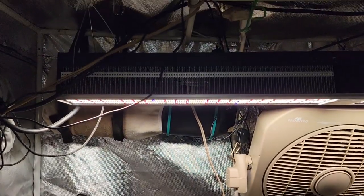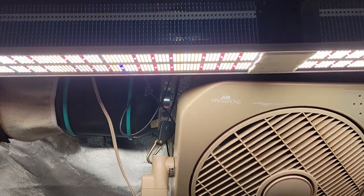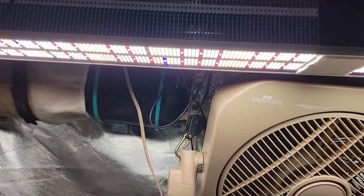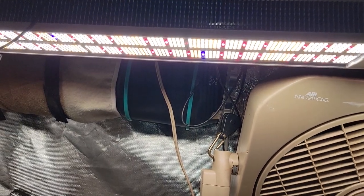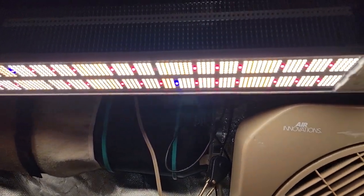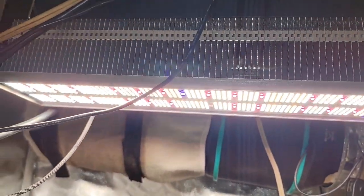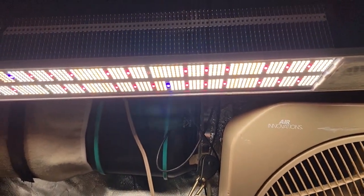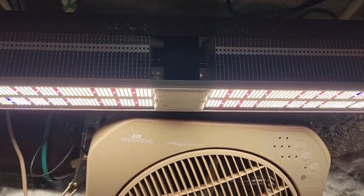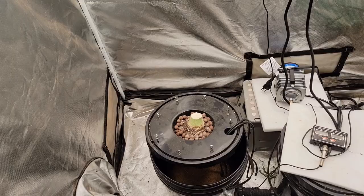One other thing I wanted to end on is the lighting. We started these two plants here under the new upgraded TSL 2000 by Mars Hydro - a great light. That's when the plants were in the 2x4. I ended up having to put them back into the 2.5x5 just for the extra size, and once in the bigger tent the TSL was still okay but I did want something a bit stronger with a little bit more penetration. So I went with the SP6500 by Mars Hydro and finished it off in flower with that. This is a beast of a light - this is on low right now. This light could easily do a 5x5 and even then you need height because it's just too strong at close range.